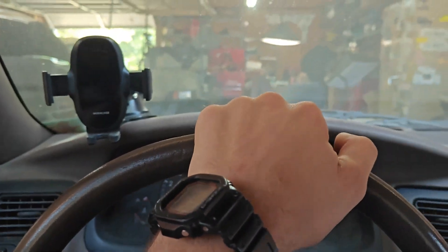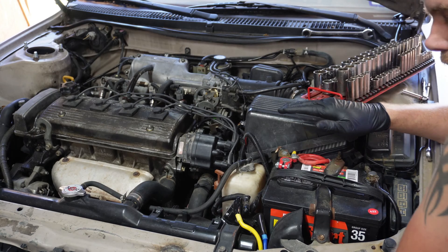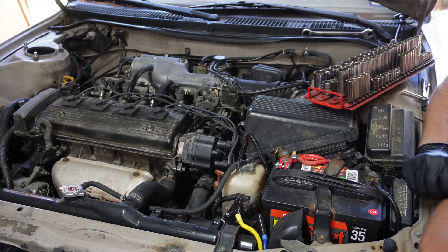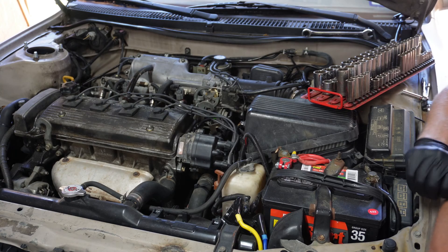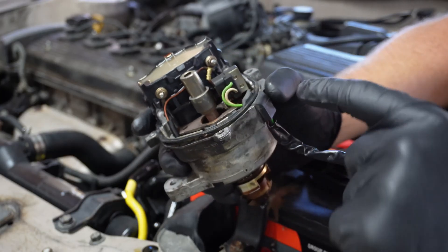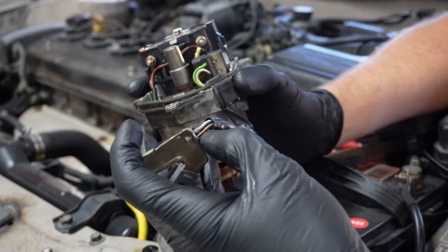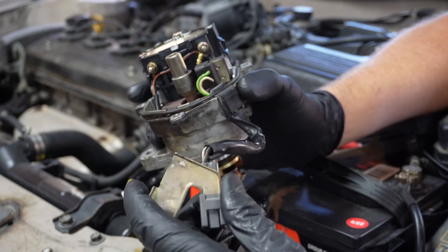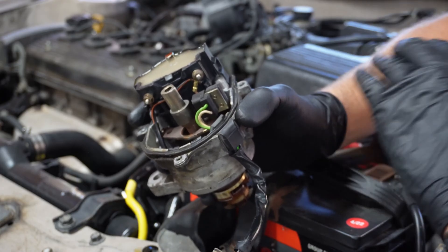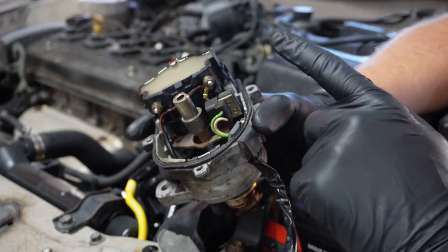With any crank no start, the first thing you want to do is isolate why it's not starting. The easiest thing to do is spray starting fluid into the intake to see if it fires off — that tests for a fuel issue. That was the first thing I did; it didn't run, so I figured it's definitely an ignition problem. There's a capacitor in here that goes bad, and to test it you take your wiring harness, unplug it from the rest of the engine harness, and probe the black wire with the red or orange tracer. Test between that wire and ground — you should have no continuity whatsoever.